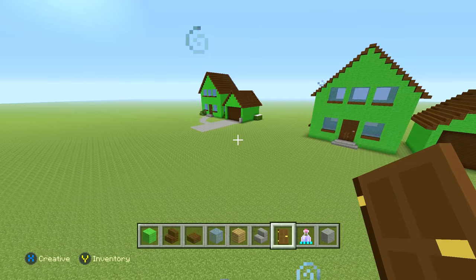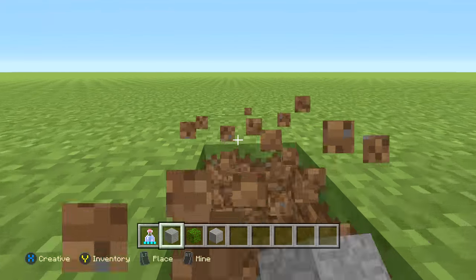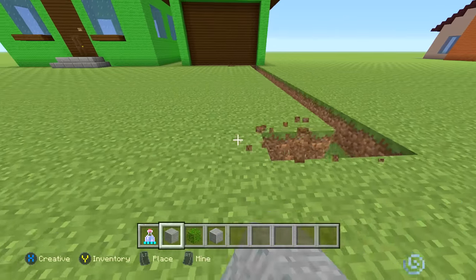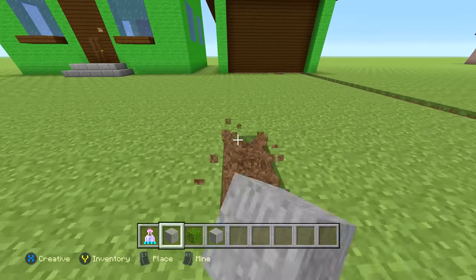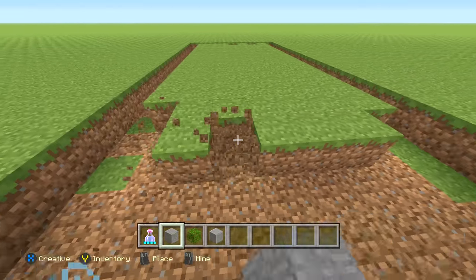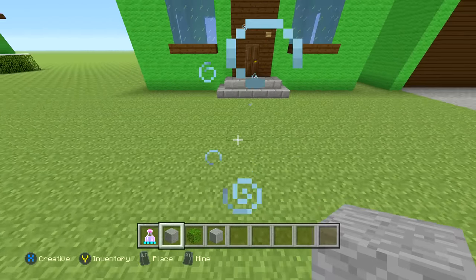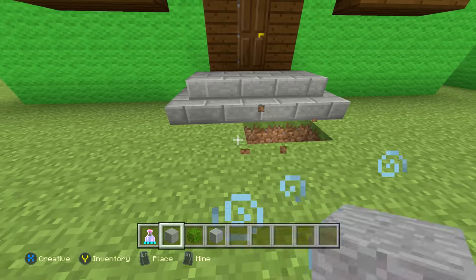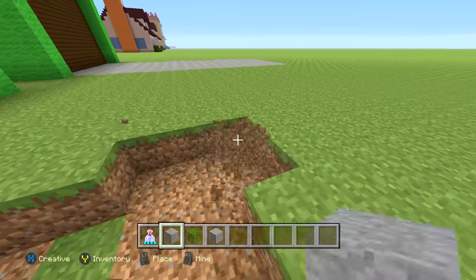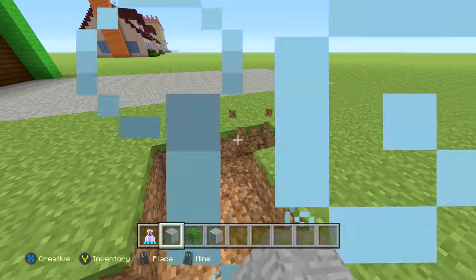Now let's add the walkway and bushes. For the driveway, remove the first row in the garage door area and bring it out as far as you want, then replace all the dirt in that area with stone. Connecting the walkway to the driveway, you can do a square pattern or bring out three blocks and then jaggedly extend them — you want to make it look kind of messy and natural.